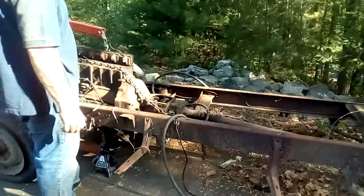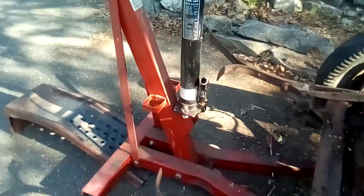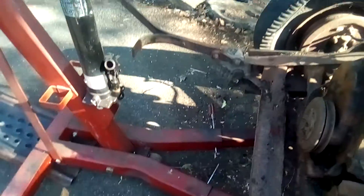Hello everybody, my name is Little Mouse, and I know it's been a while. You may be wondering why the truck is up here.